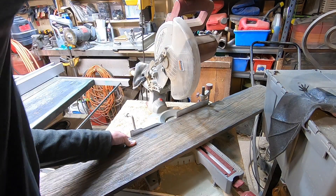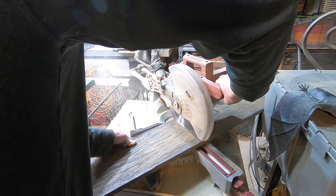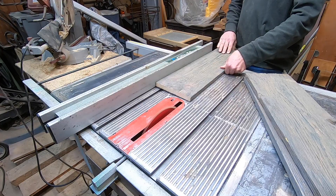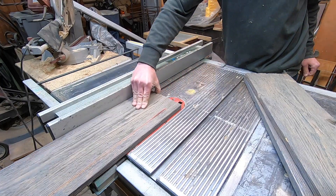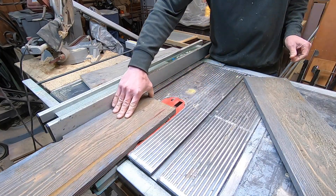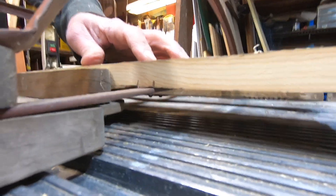My sled upcycling project begins by cutting up this pine board that I made to look older. I need three pieces two feet long. Next I carefully measure the distance between the sled rails to cut my boards to width. Each of the three shelves are going to need to be custom fit.